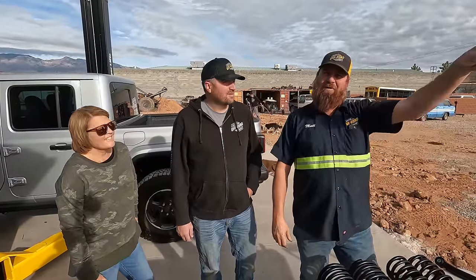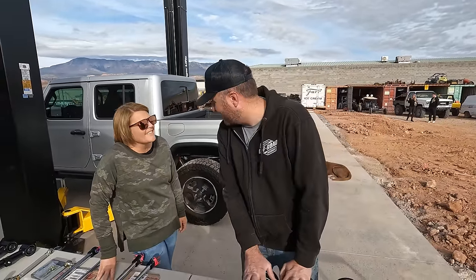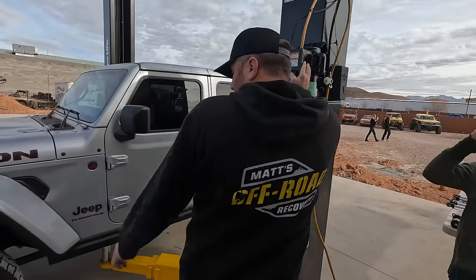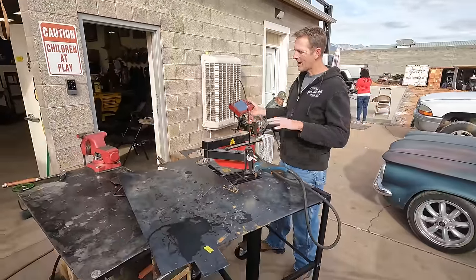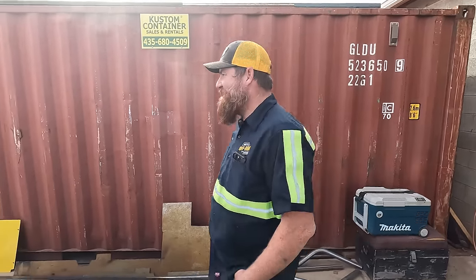Jamie and I are doing the Gladiator lift because we don't know how to do custom lifts like Matt, but we can do bolt-on with instructions. I'm going to go work with Tom on Dory the Deja Blue. According to our mechanic, this is supposed to take seven and a half hours. Let's go — we're going to remove the tires first. I'm sneaking around to work on my Corvair stuff while everybody else is working on real stuff.